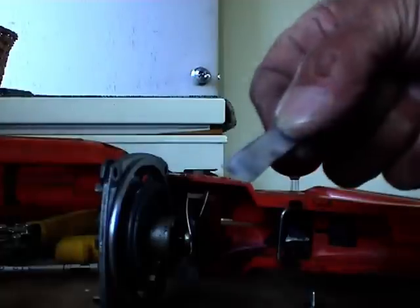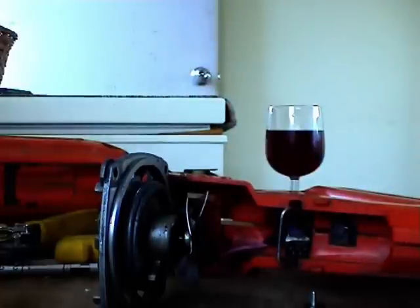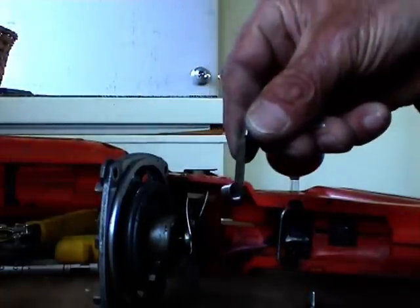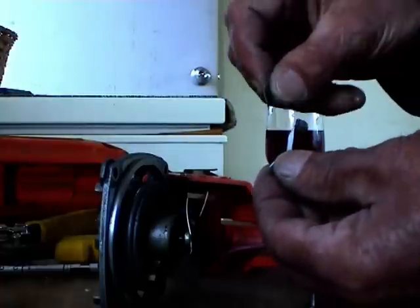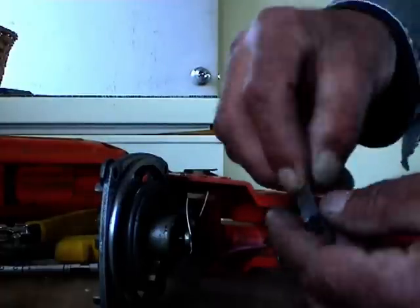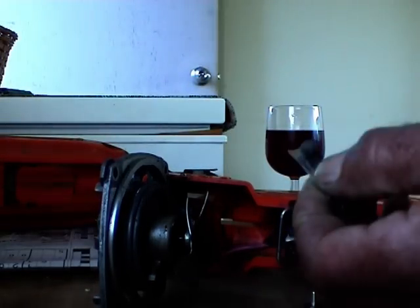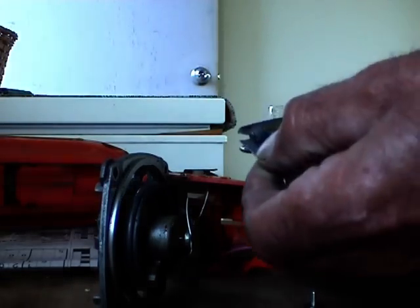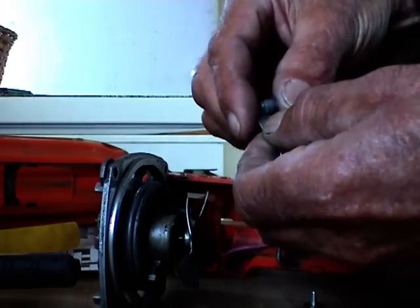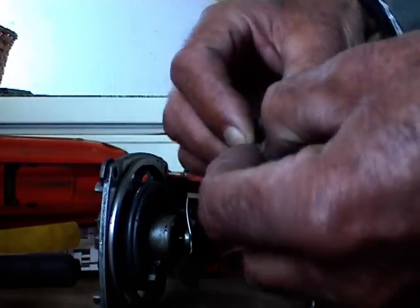Get yourself a piece of aluminium — I'm a carpenter and we call this aluminium flashing. It's very pliable, comes in a roll. Your little piece goes on the backside of it, away from the wheel. It's too long so cut it to length, then bend it around.